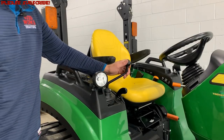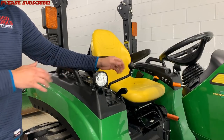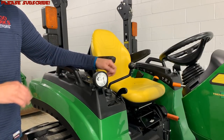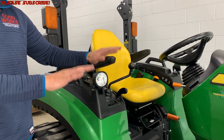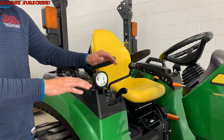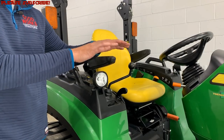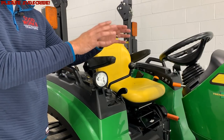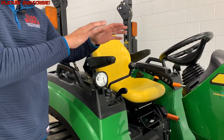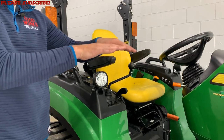What you do is push the joystick beyond the down position — like so — and you can see it stays up in this position. This is called the float function. It's going to eliminate the down pressure that's being applied hydraulically, and bypass that, allowing just the weight of the implement — the loader, the bucket, the snow blade, whatever it is — to sit on the ground via gravity.